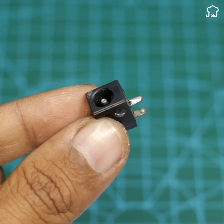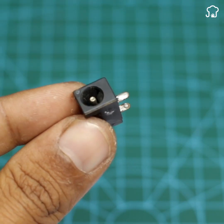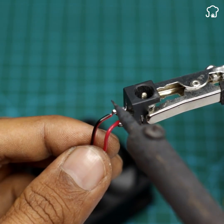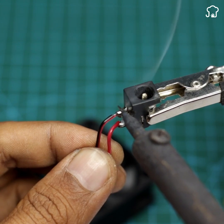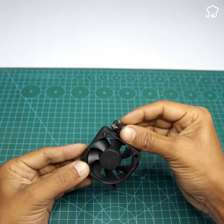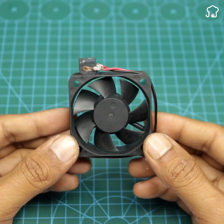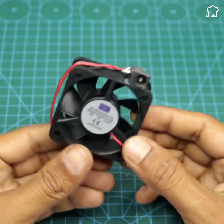First we will proceed to solder the fan cables to the adapter pins. Once this is done we will fix the fan on one of the sides of the adapter using glue. The result should be something like this.